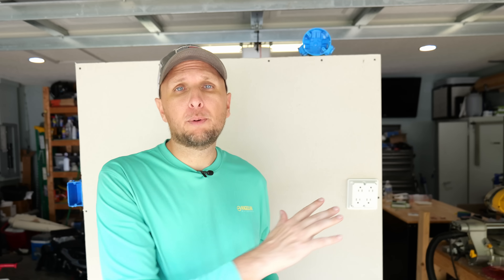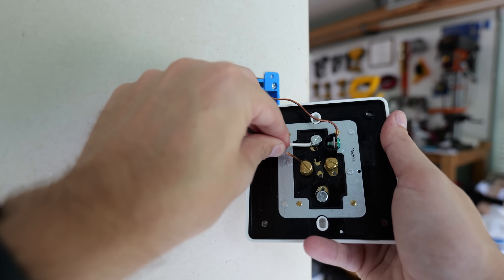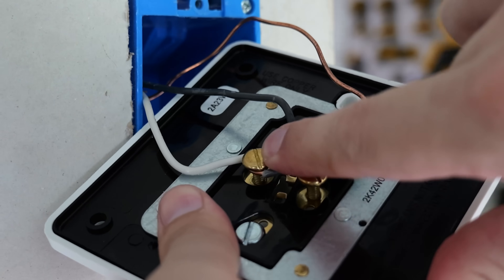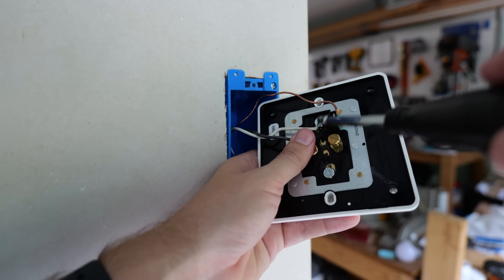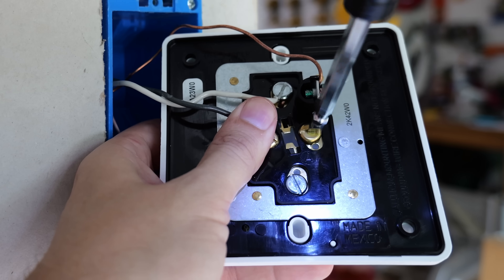If you're finding this video to be of value, I'd really appreciate a thumbs up down below or a question or comment in the comment section — it helps the video reach other people. Now I'm going to take my black hot wire, put it into that anchor hole like I did with the white neutral wire, and once it's in that anchor hole, I'll wrap the wire around the terminal screw and tighten it down. Just like with the silver terminal screw, I've got this additional brass colored terminal screw that I'm not going to be using, so I also want to tighten it down.